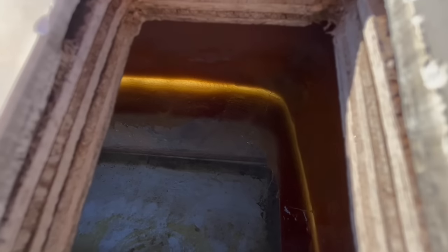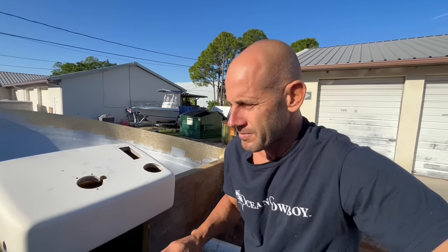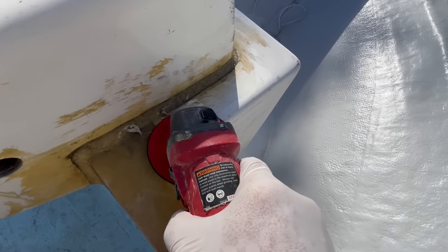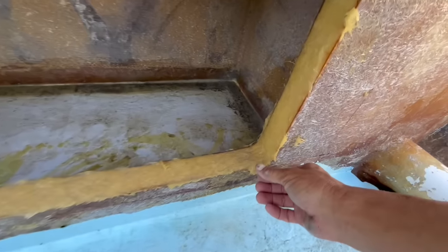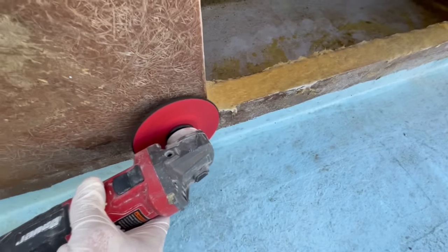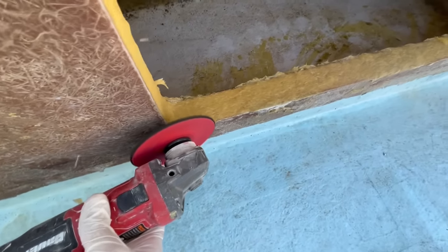What I'm going to do right now is sand this down, grind it, get it smooth. Same thing with inside here — all these sharp edges. I'm going to smooth all this out.